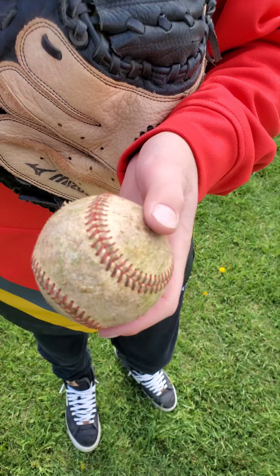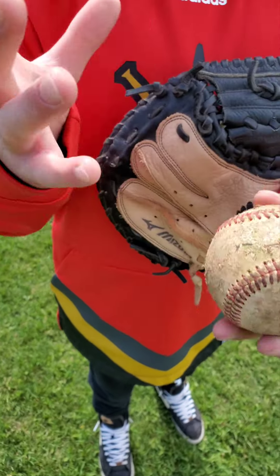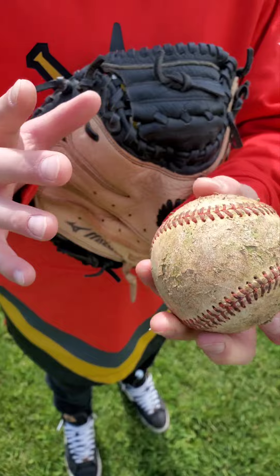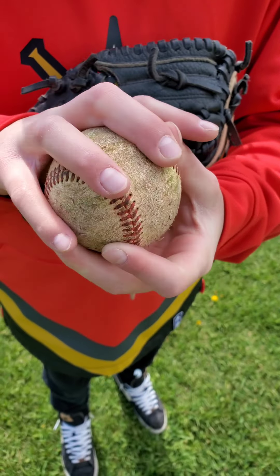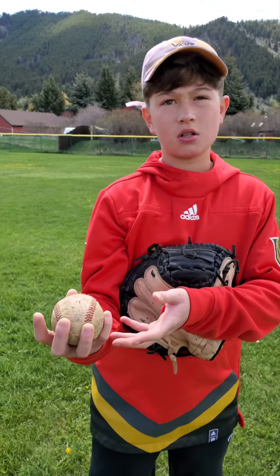Next we're going to do a change-up. We're going to put our middle finger and our ring finger on the two-seam spot here, and then wrap the others around. And we're just going to throw it like a normal pitch.